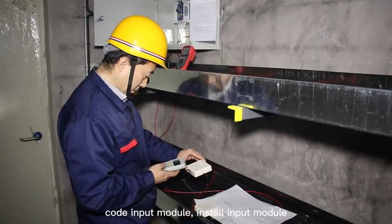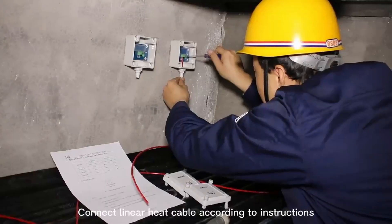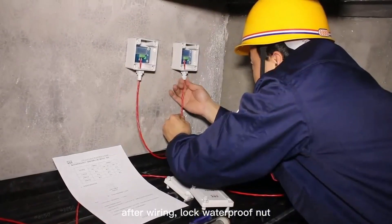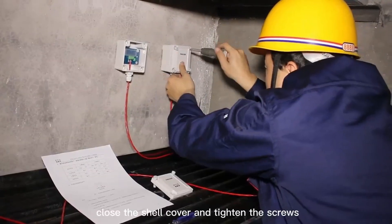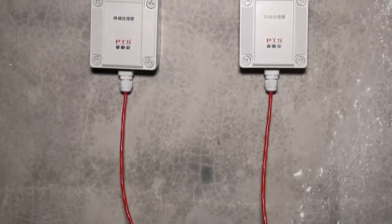Code the input module and install it. Connect the linear heat cable according to the instructions. After wiring, lock the waterproof nut. Close the shell cover and tighten the screws. This meets the requirements of IP66.